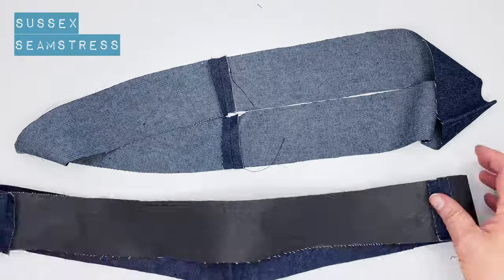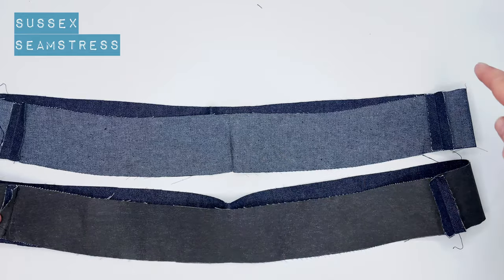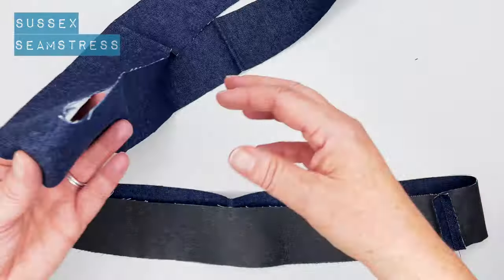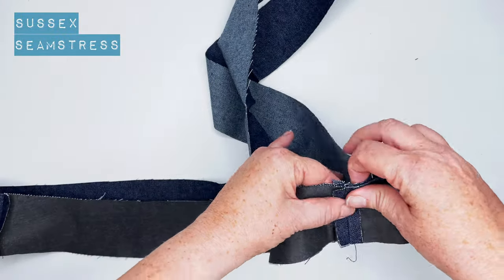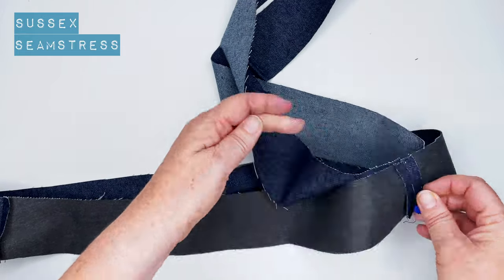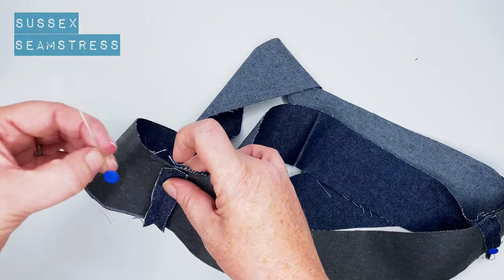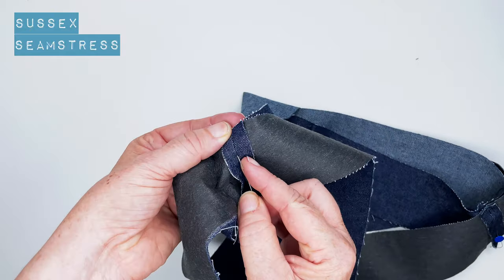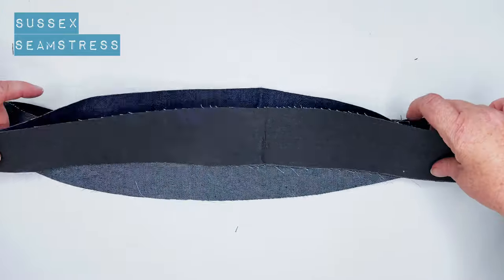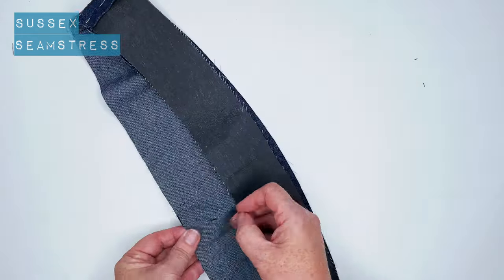Next I'm going to stitch along the top edge. It's a sort of curve like a smile — we're going to stitch the top edge of that curve. Pop one inside the other right sides together, match those seams so the curves go together, and stitch the top edge. A centimeter from the edge, go all the way around the back waistband as well, which is straight. Just pin those quickly.